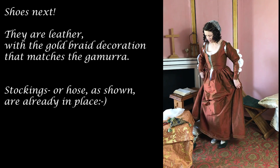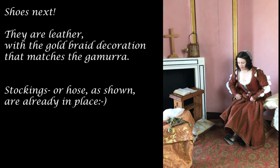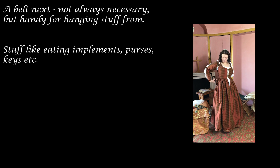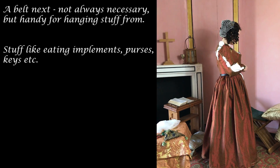Shoes next. They are leather with gold braid decoration that matches the gamorra. Stockings, or hose, were already in place. The shoes close with a buckled strap. A belt is next — not always necessary, but handy for hanging things from: eating implements, purses, keys, and so on.